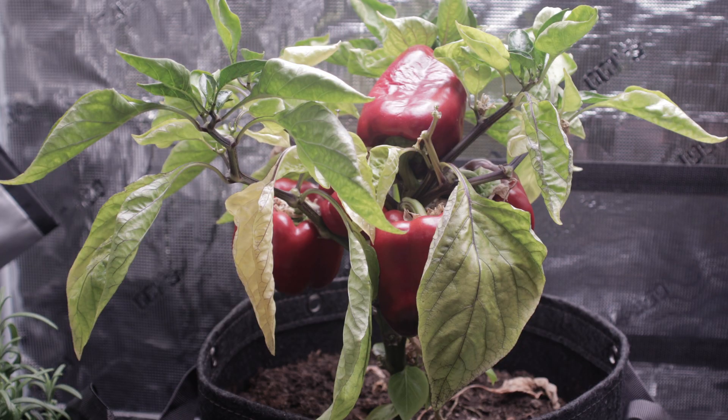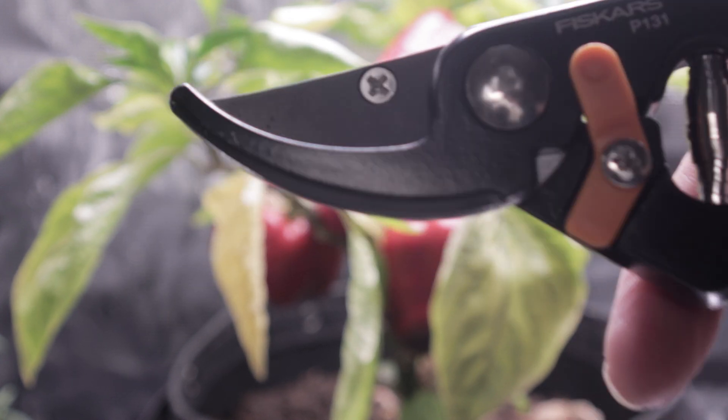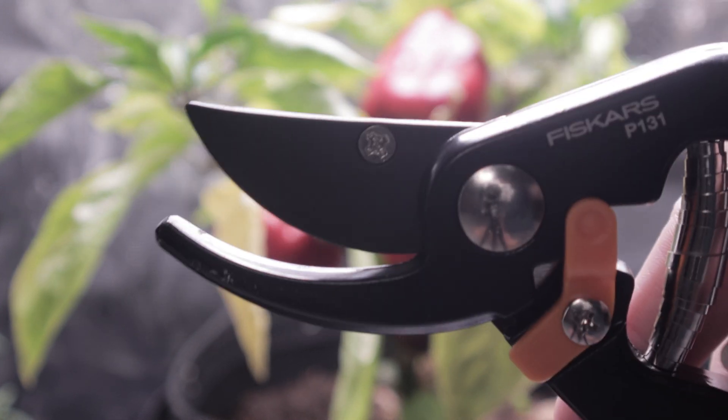Typically, after harvest, I'd throw the pepper plant, along with the grow bag and soil, straight in the garbage. But not this time. This time, I'm going to show you how to get multiple harvests out of your pepper plants. It's super easy and fun.